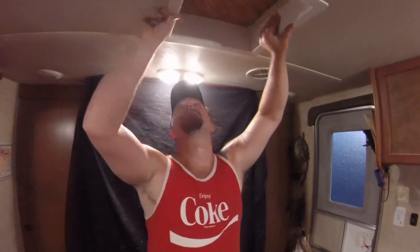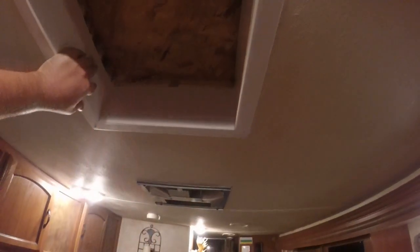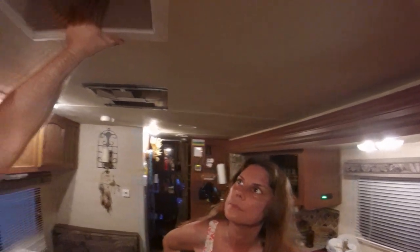That's the roof up there — it's chipboard, or rather just plywood mashed together with glue. It's thicker than I thought it was — I mentioned that in my earlier video.